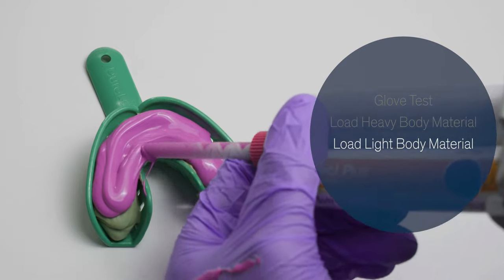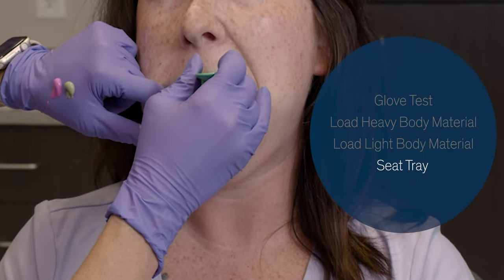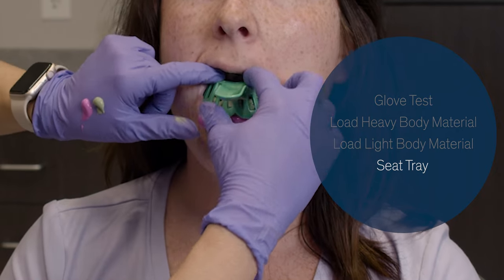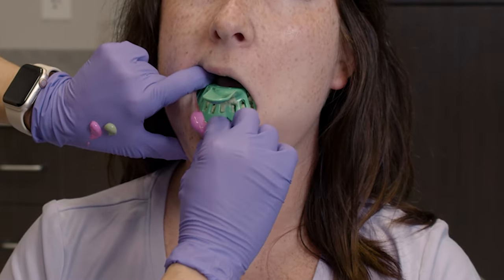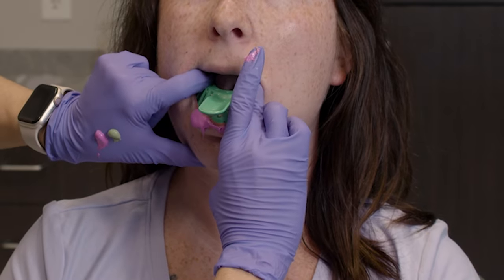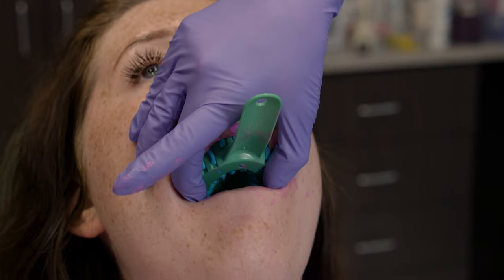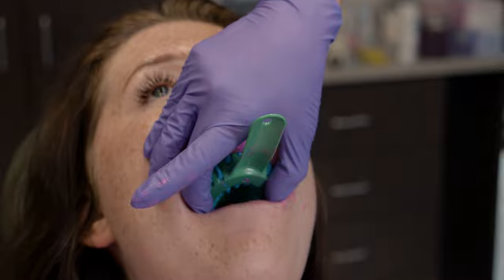When seating the impression, you want to seat the back of the tray — seat those molars first — and work your way to the anterior region of the mouth. Before you fully seat the anterior region, it's important to move the lip out of the way and then fully seat the tray in the anterior region as well. You'll want to use the two-finger technique in the mouth, applying medium pressure through the duration of the setup time.